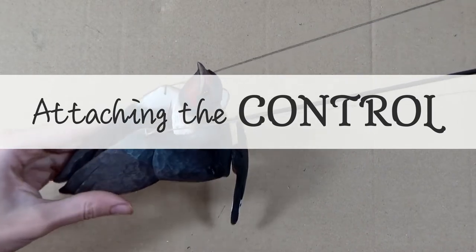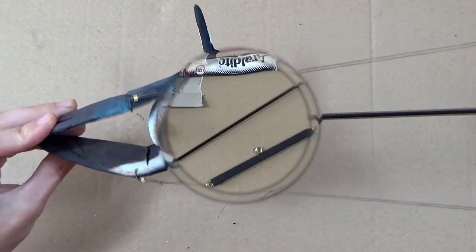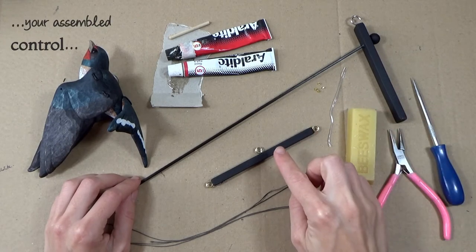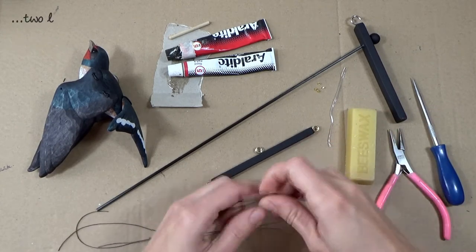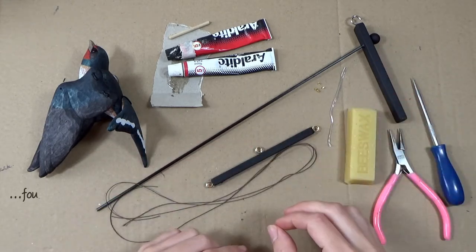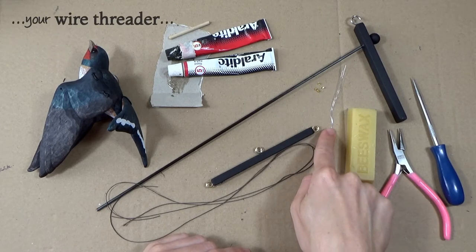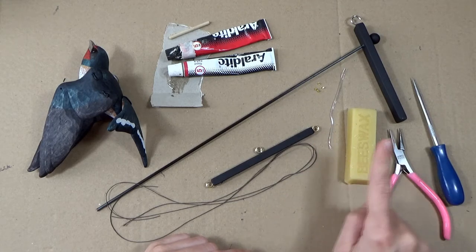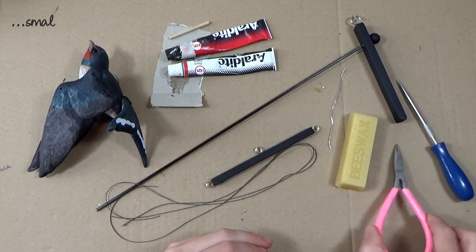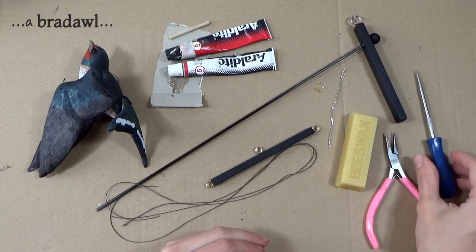For attaching the control you will need: your assembled puppet, your assembled control, two lengths of braided thread from your carving kits, four brass crimps from your carving kits, your threader, a bar of beeswax, small pliers, a braddle, and araldite glue.